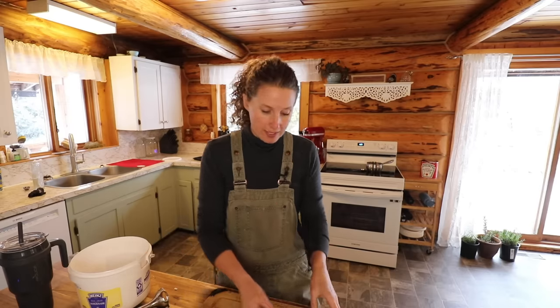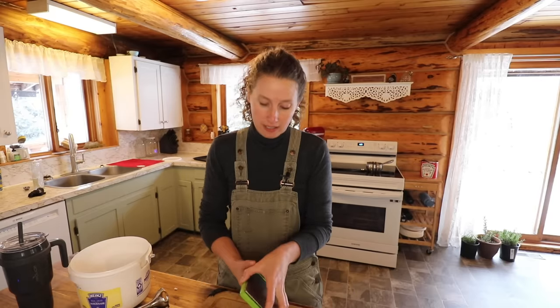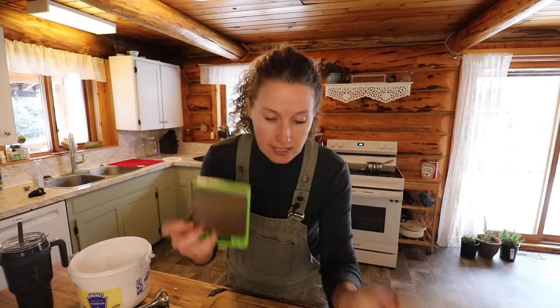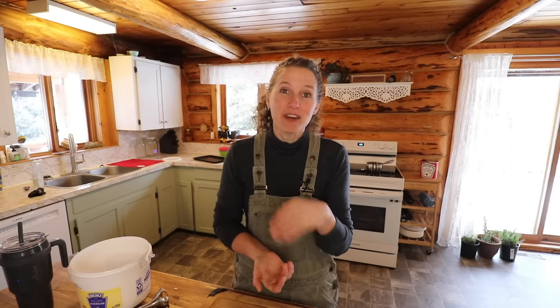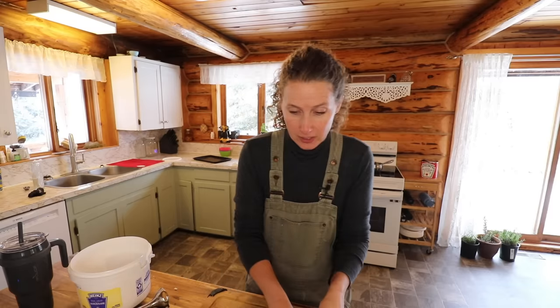I have already measured out all of my ingredients so I'm going to walk you through what we need for this recipe. One of the most important things you need for soap making is a digital kitchen scale — it's really important to make sure your measurements are exactly right. So none of my usual a little bit of this and a little bit of that. I actually got out a scale, which I never use for anything, and weighed out all my ingredients.